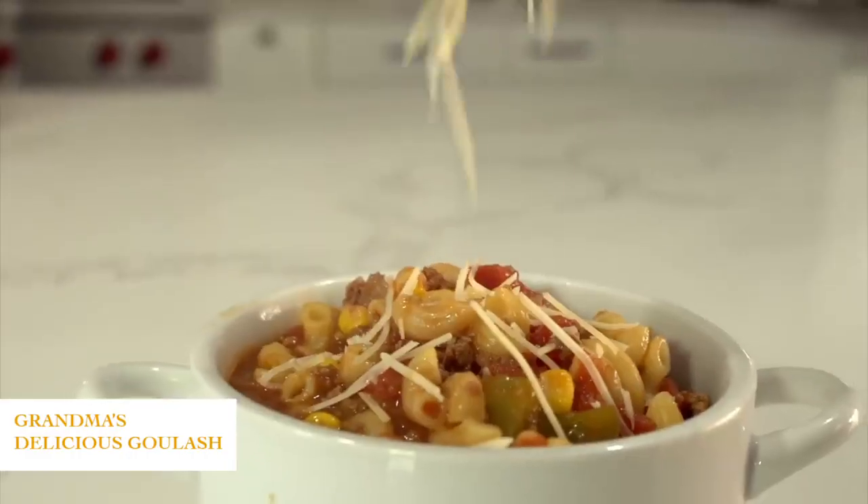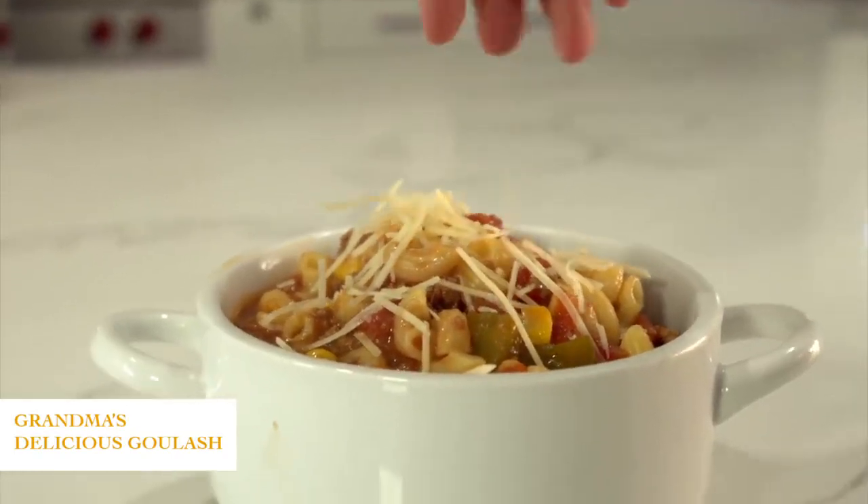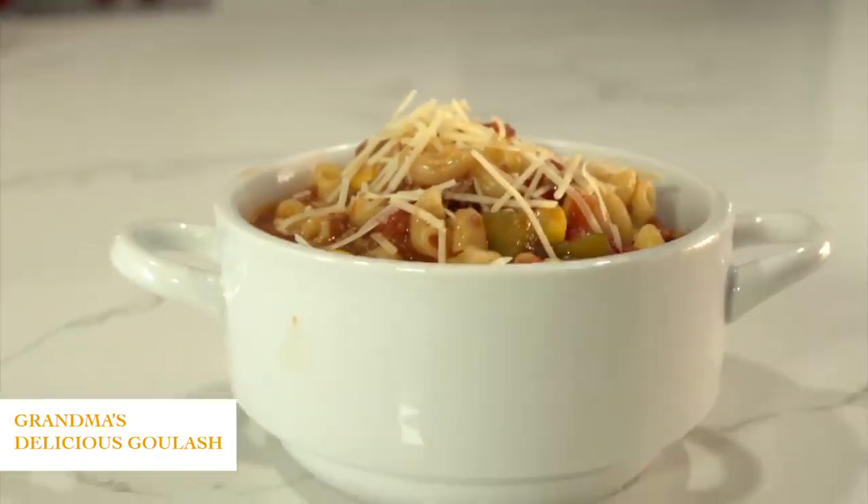If you want more easy instant pot recipes, you can check out this video right up there and we will see you guys next week. Bye!